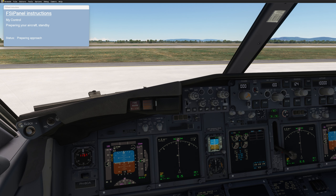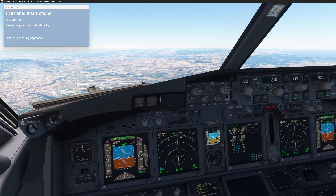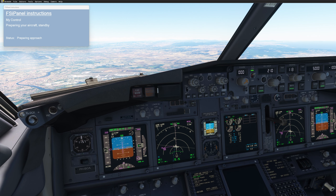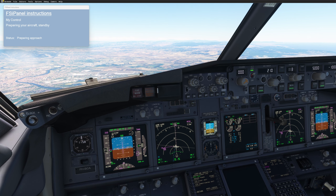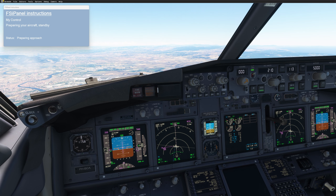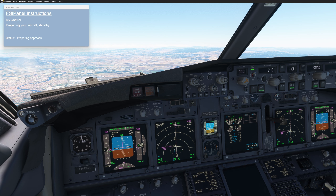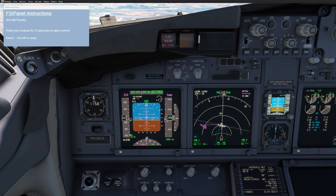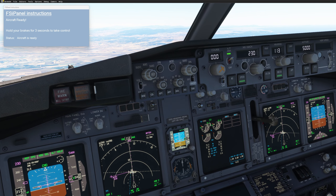We let FSI Panel do the job and bring us into the air. Do not touch anything — the aircraft is going up, climbing to 5,000 feet. We can see the airport in front of us and we should be 5 miles away from the Pisa VOR. FSI Panel completes its job and hands us back control. We set speed to 230 knots, as there is no speed restriction on this approach.